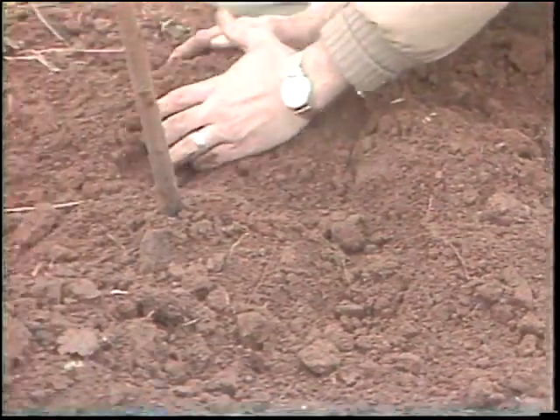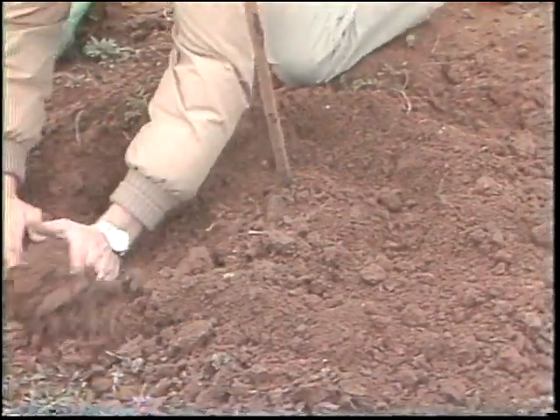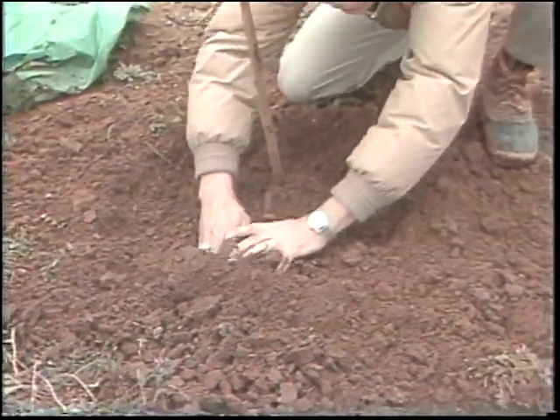Next, you may want to tamp the soil to eliminate any air pockets. The final step is to level the soil around the base of the tree and form a little ridge, which will hold in water. Regular watering will really help your tree grow.